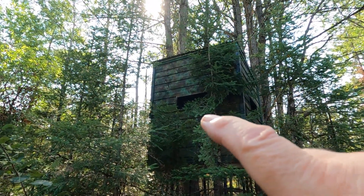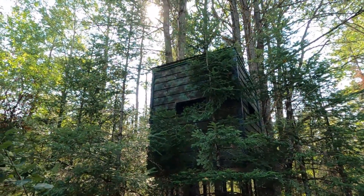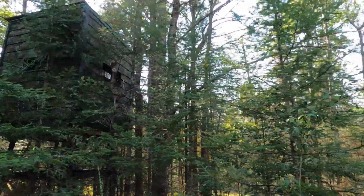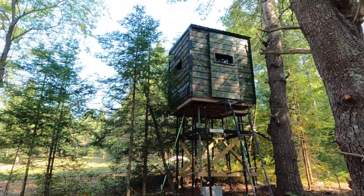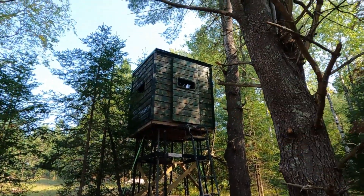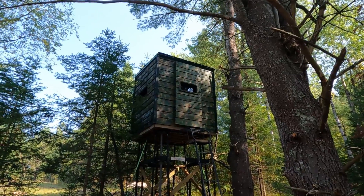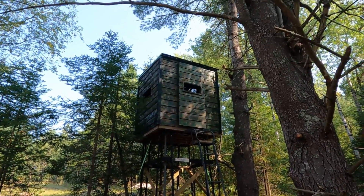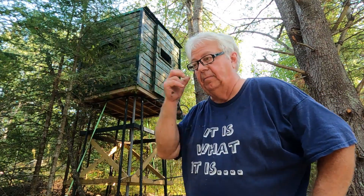Before, when we looked up at these windows you could see white in there, the light wood. Now all you see is dark — I don't see nothing as I look in them windows now, it's just dark. That's what you're looking for. I think that's a success — this stand is ready to go. I'll get a spray bomb and maybe just touch up that ceiling a little bit up there. Good hunting! If you like these videos give me a thumbs up, make sure you subscribe, and enjoy your hunt this year.